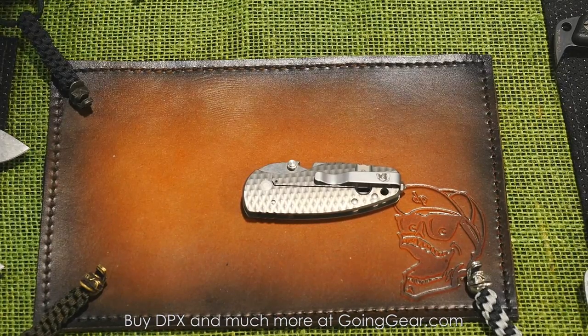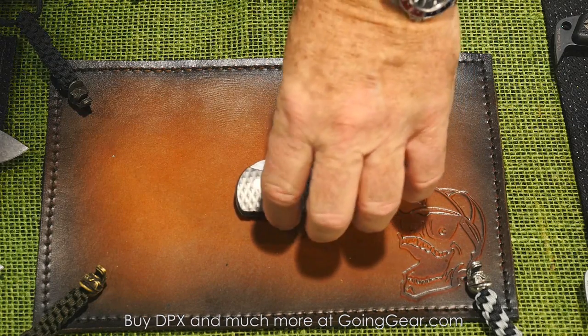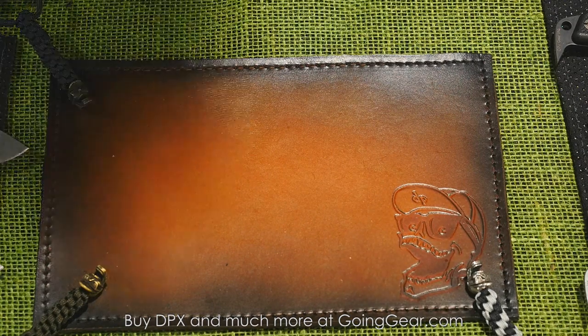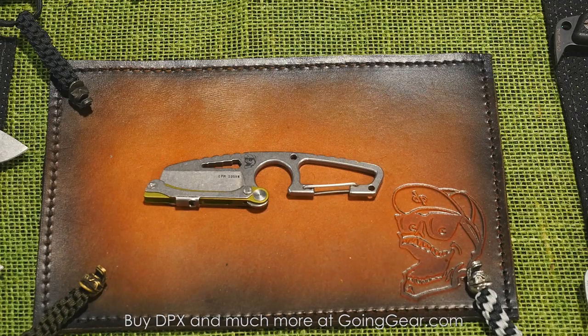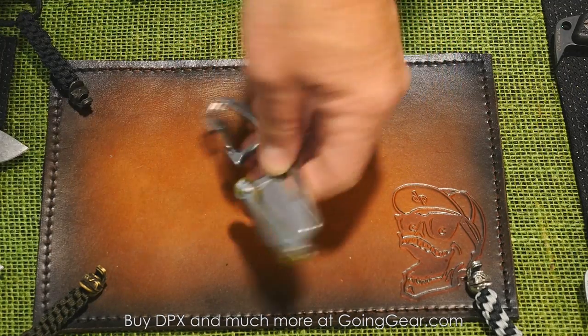When you guys had the limited edition of those, we sold out of them pretty much the second we put them on the website, so I'm really excited to see a production version of it. This is the one I carry around to show off to people. We also have them in left-handers and right-handers. And this is a new knife that kind of perplexes people at first — they see this thing and go, what is that? This is a patented device we call the HIT, which is a Handle Inversion Tool.